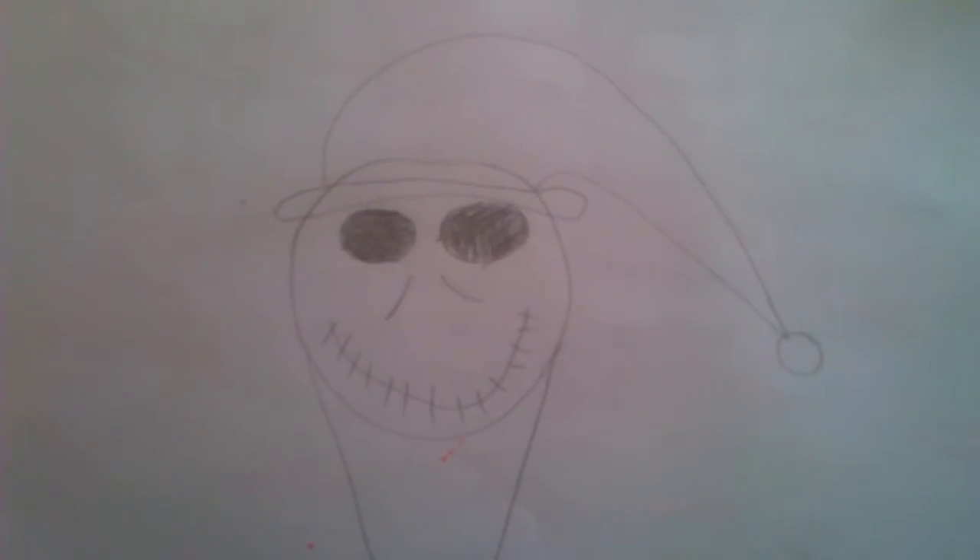Guys, that's Jack Skellington from Nightmare Before Christmas in the Santa costume. So, bye.